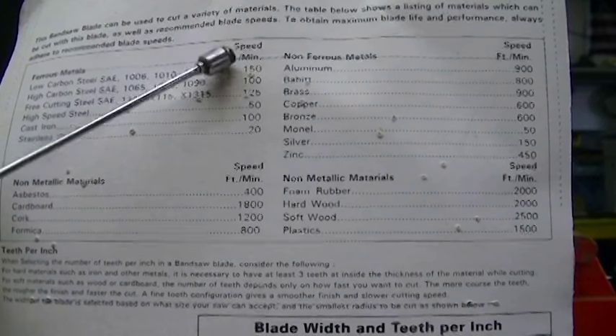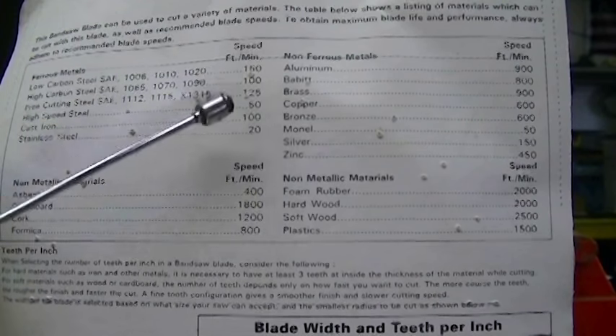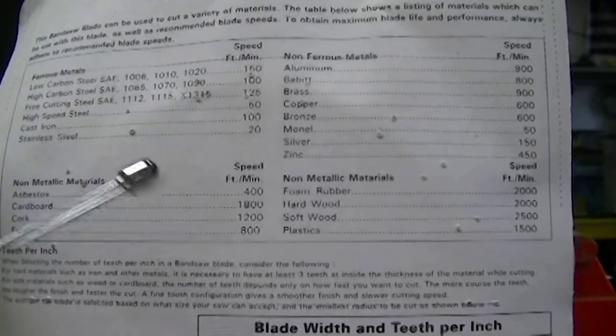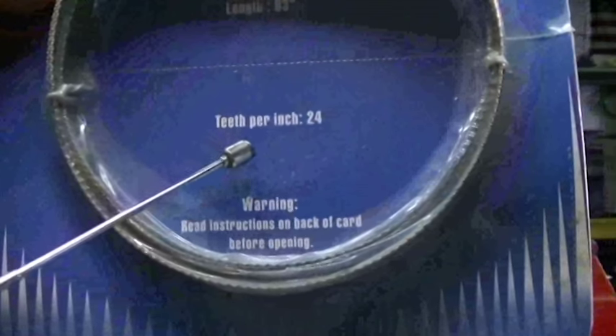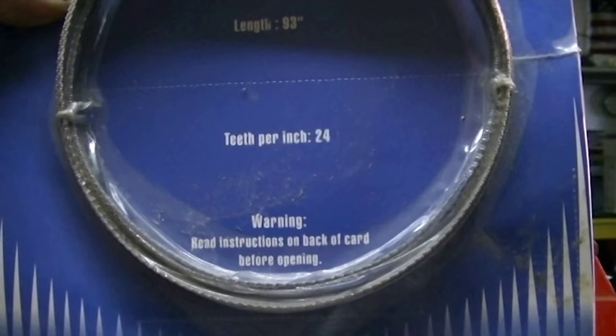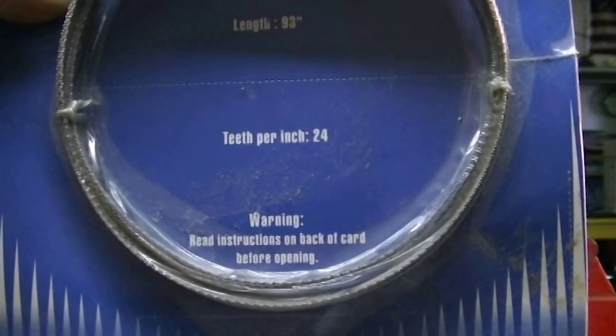All you need to do is pay attention to the feed rates — how fast the blade is moving to cut different materials. This one is 24 teeth per inch, and it's the length I need for this particular saw. I'm going to open it up, install it off camera, and then we're going to try to cut some steel.